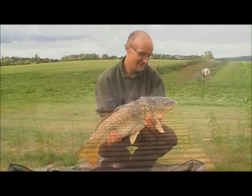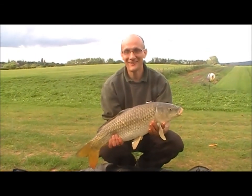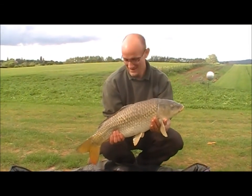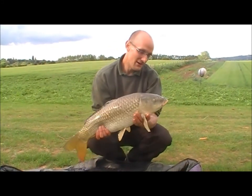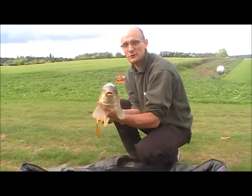Right, let's catch a carp. That's a nice start on the floater. Yep, it didn't take long - 10-15 minutes and he rattled off. Six or seven pound. Cracking nick, really good condition for this sort of a lake.